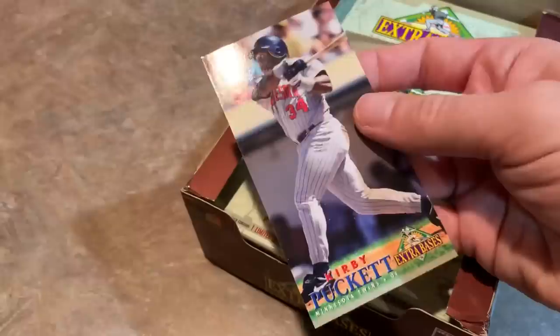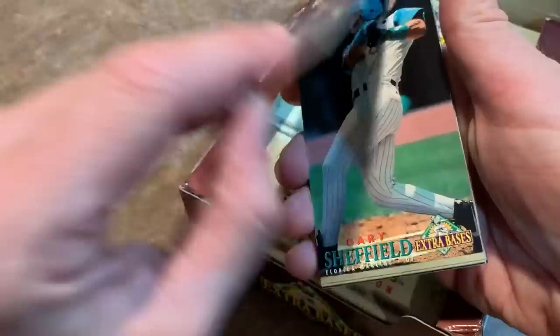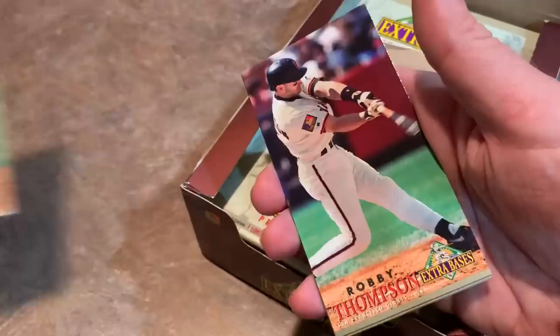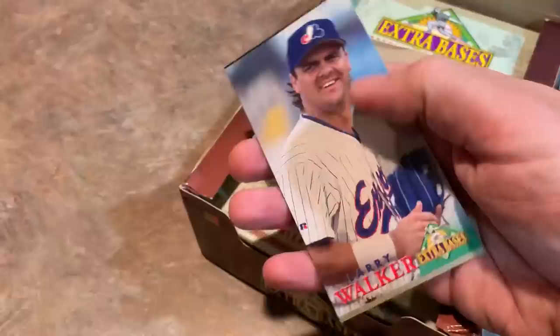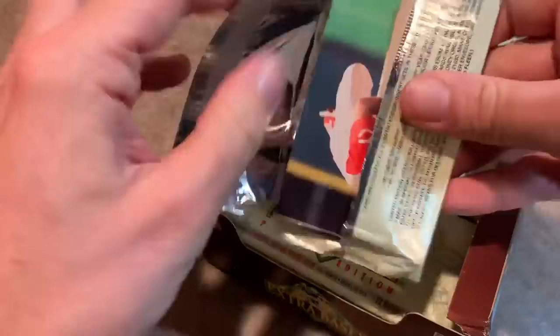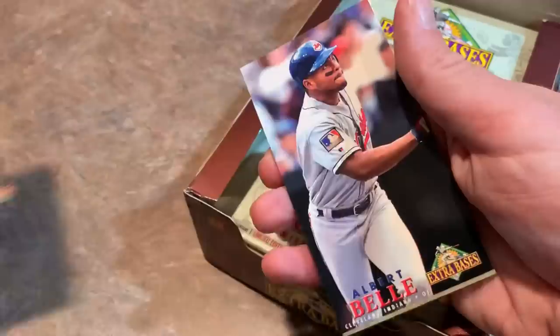That recently happened with Ian Kinsler. Ian Kinsler hit a go-ahead home run off of Francisco Rodriguez, and Ian Kinsler had been awful all year, hitting like in the 170s — just a real bum all year for the Padres. So Ian Kinsler hits this big home run, crowd's cheering, and he comes off the field and raises both middle fingers in the air, looks at the crowd and says blank you all. And the thing that bothered me is he lied afterwards and said he was saying it to his teammates, but he was clearly looking at the crowd. So Ian Kinsler, add him to the naughty list.